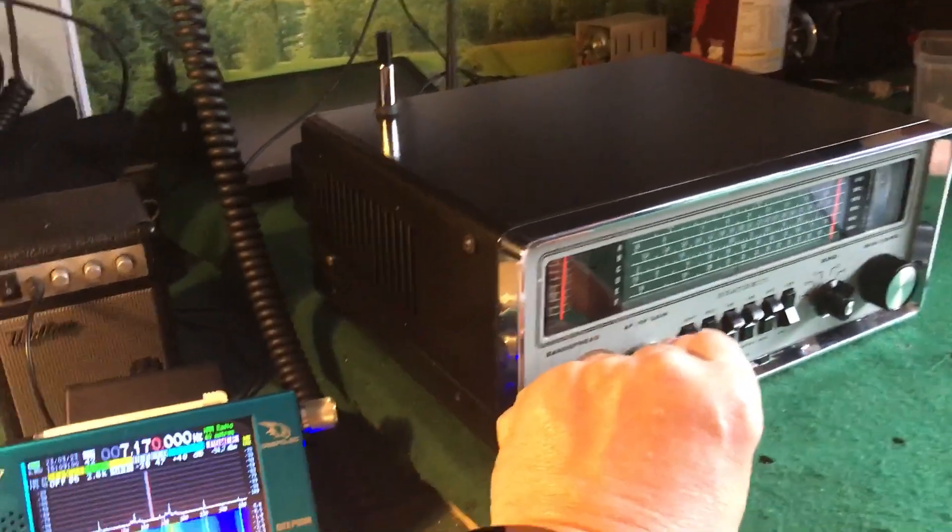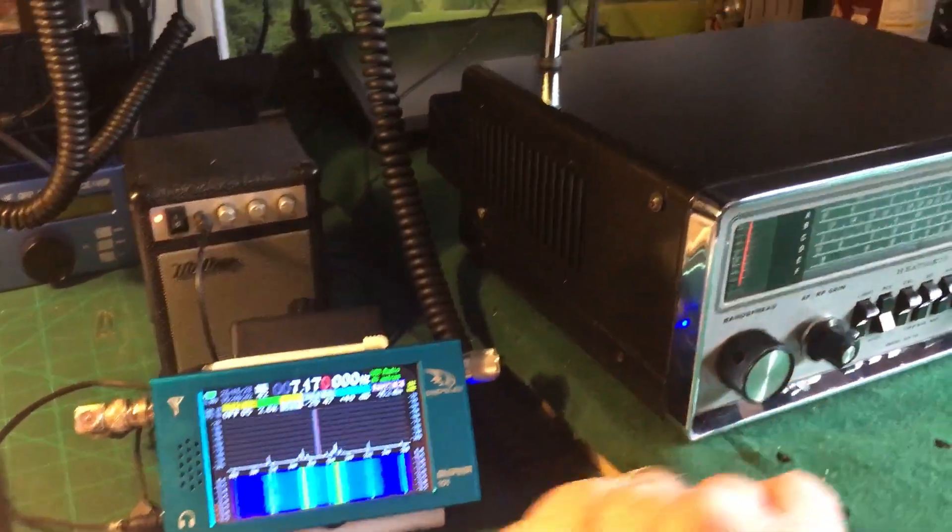That's on 7160, but we'll put it back on the other frequency.